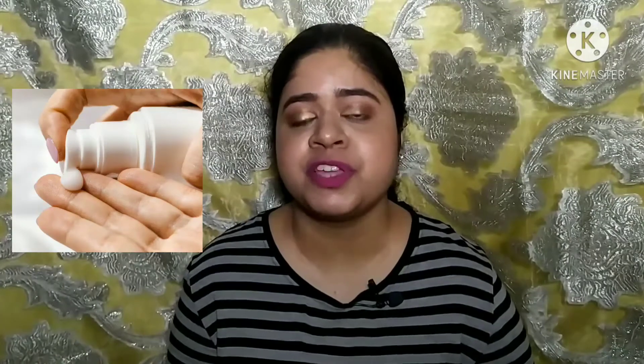Now, the review: this is a sulfate-based face wash. If you have dry or very sensitive skin that doesn't like sulfates, you should go for a sulfate-free option. This face wash is suitable only for normal to oily skin — if you have dry skin, it will be too drying. Also, since this is a neem-based face wash, it can feel a little dry after a few hours, so make sure you moisturize your face after using it.